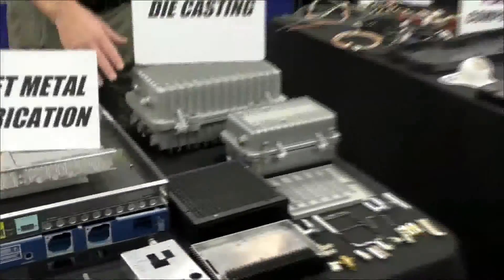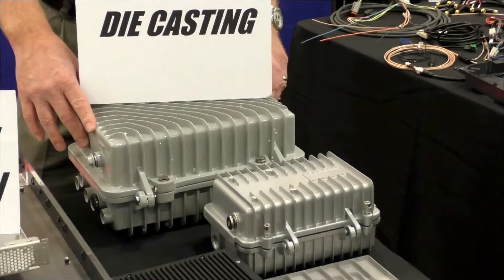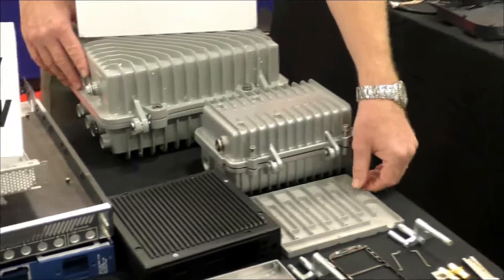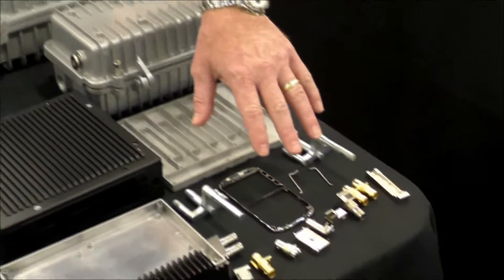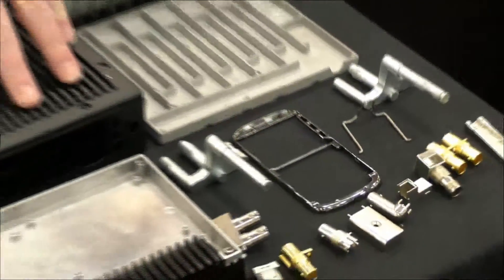For die cast, we manufacture materials out of aluminum, magnesium, and zinc. They could be a complete enclosure, a component part with machining, small zinc plated parts, or a heat sink on an enclosure.